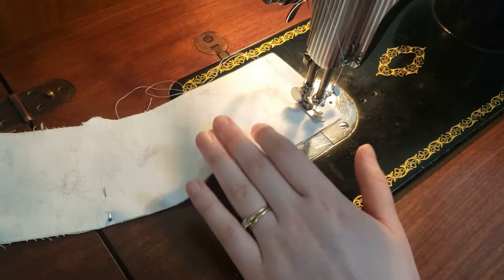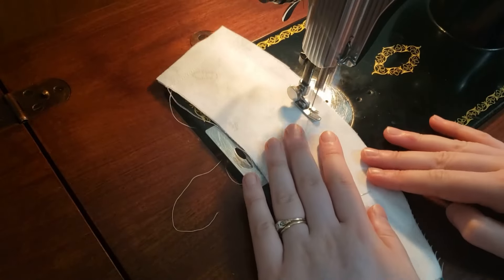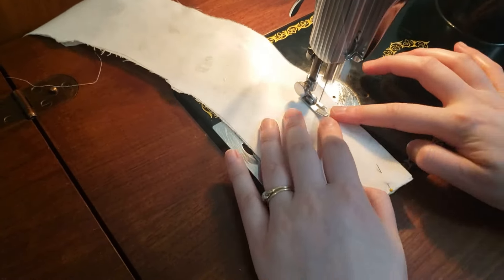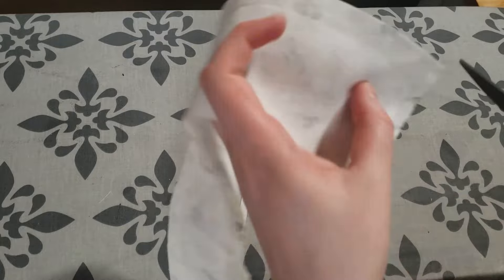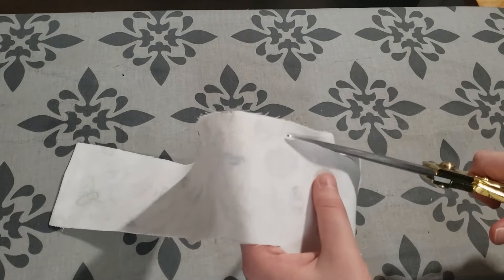Moving on to the collar, I can just sew the collar up. At the ironing board I am trimming and clipping my collar before turning it out and pressing it.